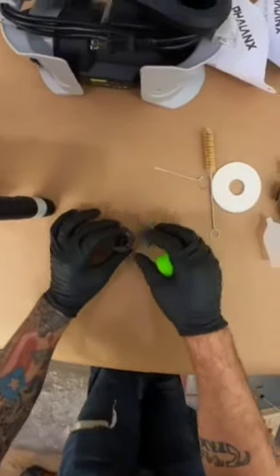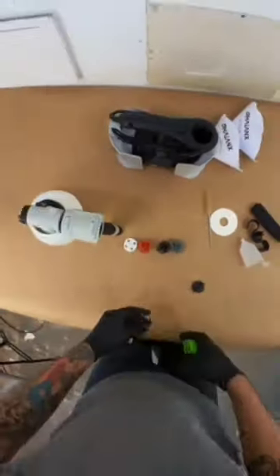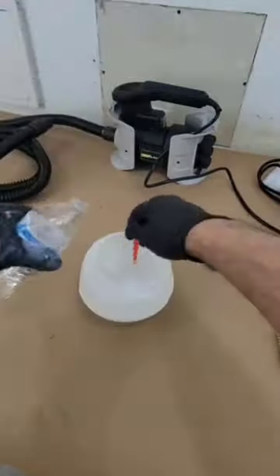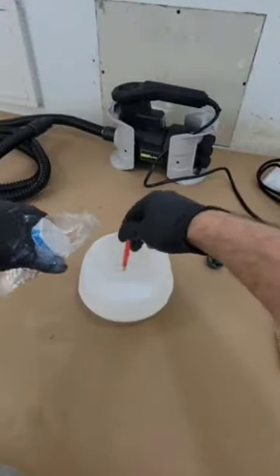The sprayer came with 4 nozzles ranging from 1.5mm, which is a fine finish tip, all the way to 3mm. The only thing I didn't like is that the nozzles didn't have the numbers on them, but it wasn't rocket science to figure out.